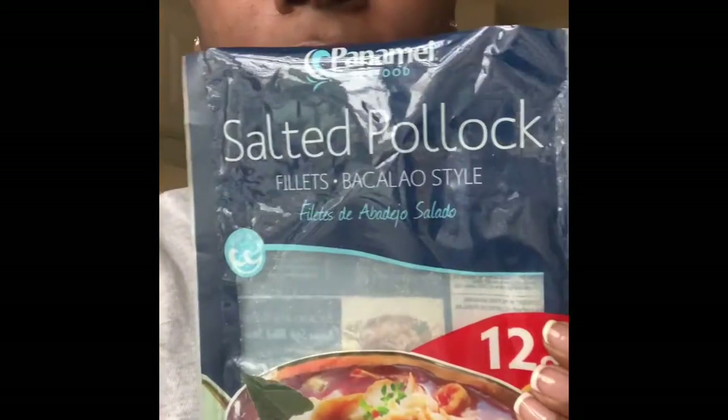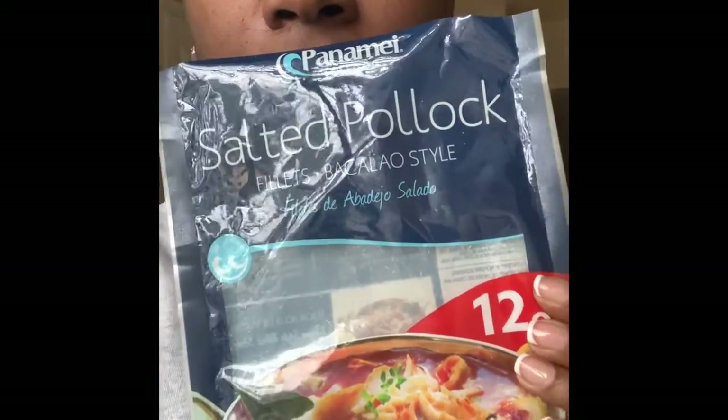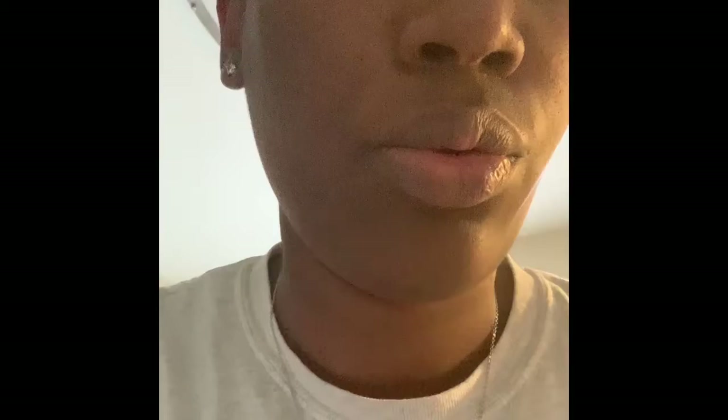Today I'm having boiled plantain with — Spanish people call it bacalao, but it's salted pollock. That's the bag it came from. I have my plantain going and I'm about to do the salted pollock, so let me show you guys that process.